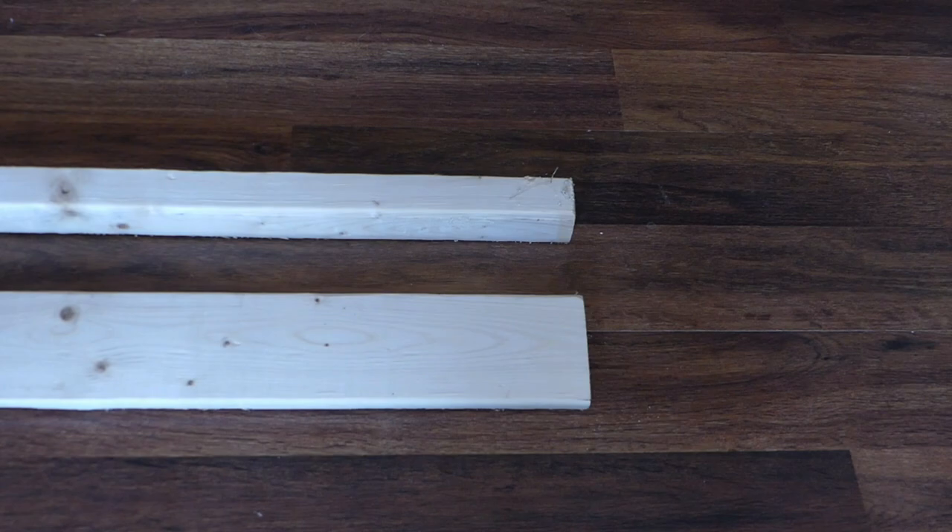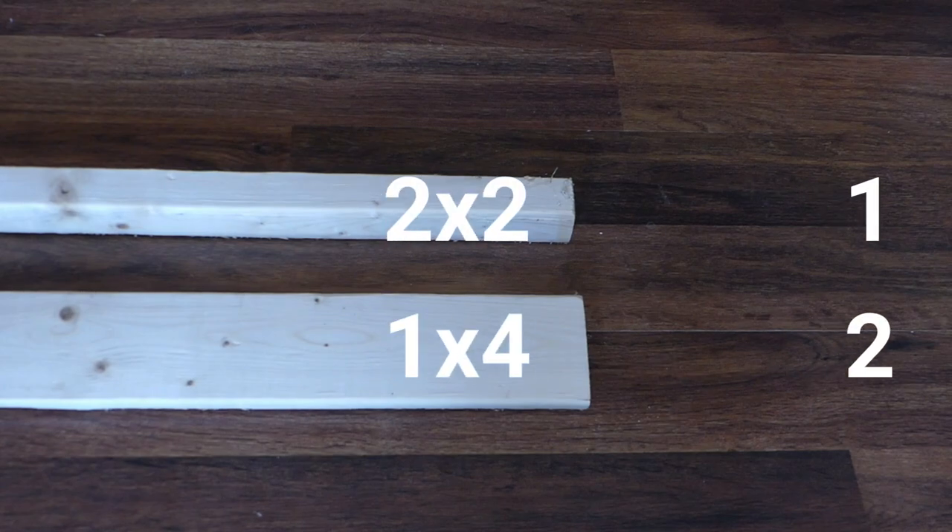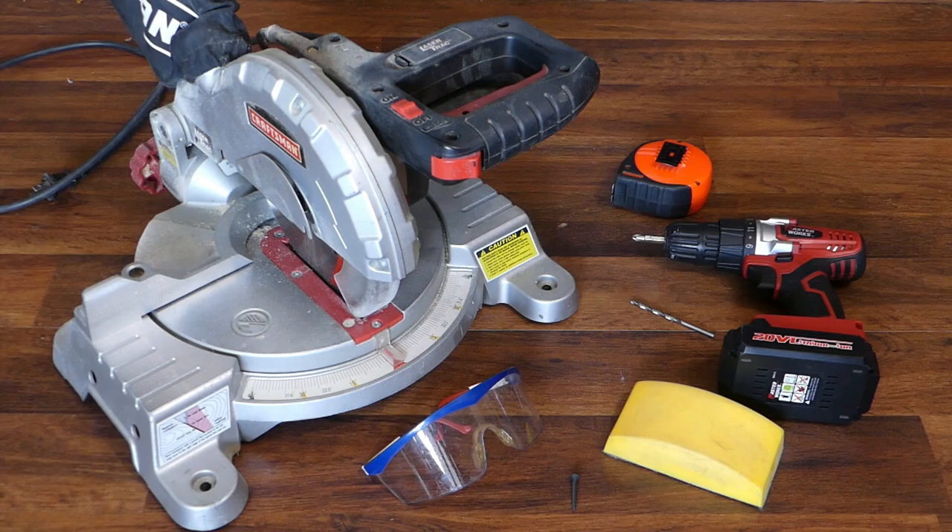You'll need one 2x2 and two 1x4s, a miter saw, safety glasses, measuring tape, a drill and screwdriver bit, a bit for pilot holes, a sanding block or sandpaper, and 10 1½ inch screws.